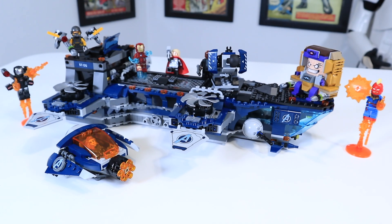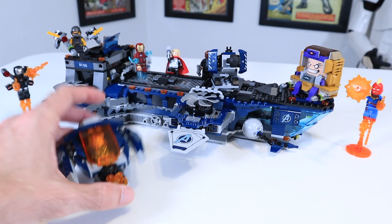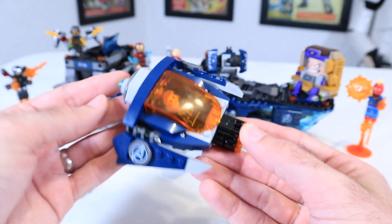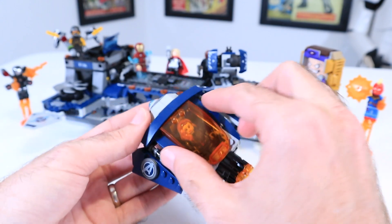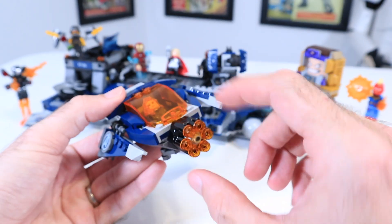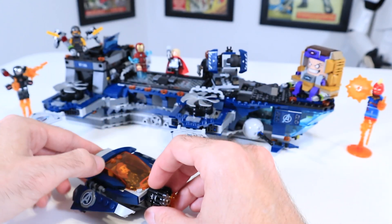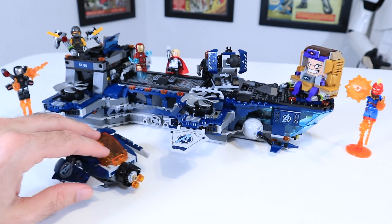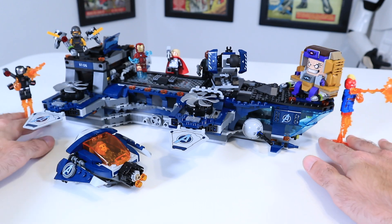Zooming into this set, we can see that I've got everyone set up here in an action sequence, and with all the minifigures in place, I think this set really comes alive. First, we can look at some of the accessories. This is a little Avengers ship that comes with this set. I think it's pretty neat that they included this — I've got Black Widow in there right now. It has the stud shooter, the Gatling gun version, which is always a fun play feature if you want studs all over your room.